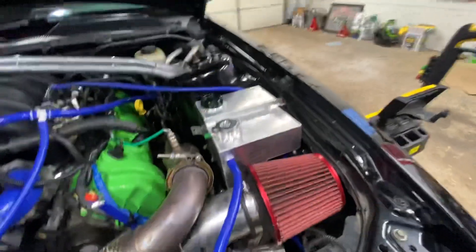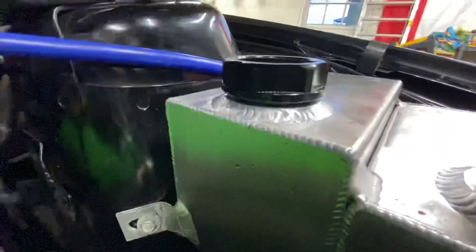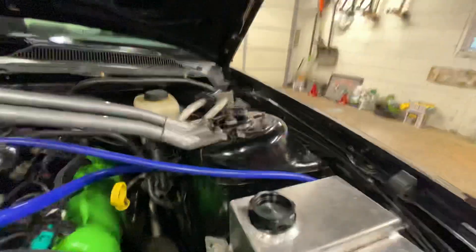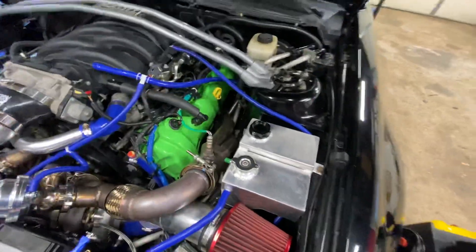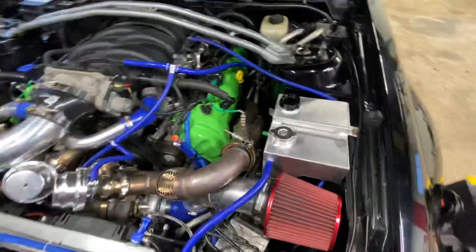This is the coolant overflow and your power steering. I need to get an O-ring to put somewhere around in there because it doesn't go down as far as it should. If I put a bigger O-ring in there it'll seal. Basically right now it's not sealing and it just keeps leaking out the side.